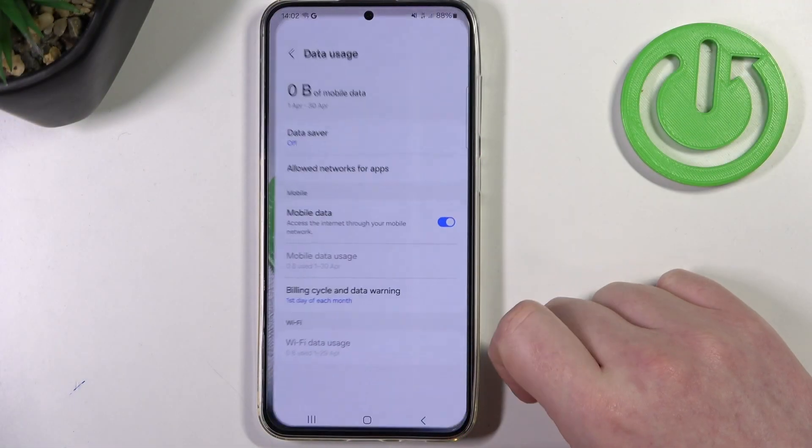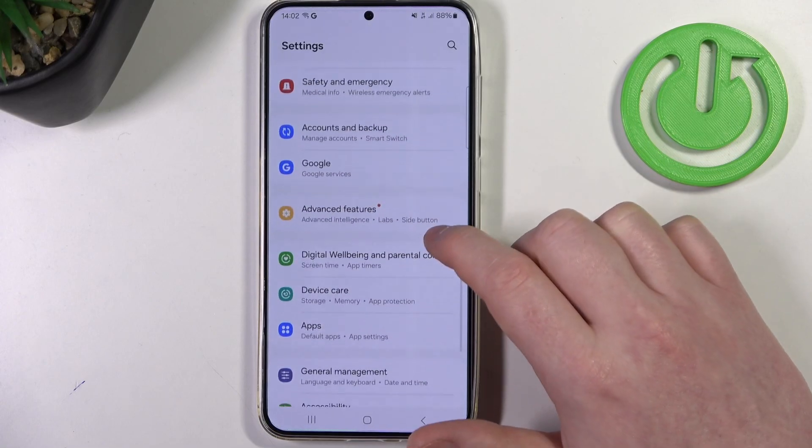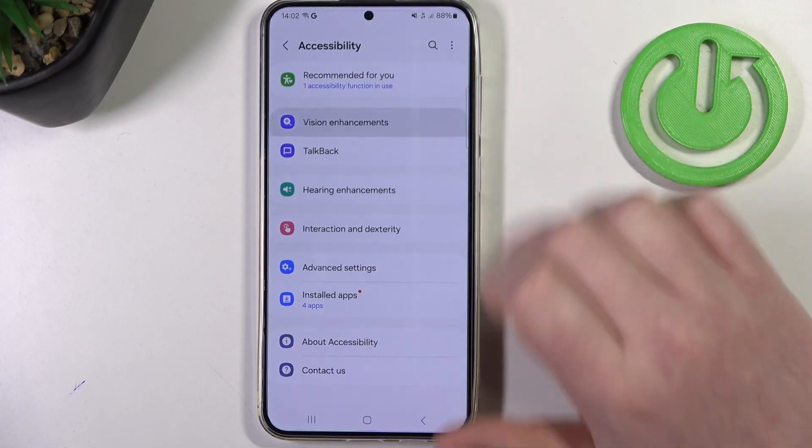To do this, first we'll need to launch our settings, then inside move down and look for accessibility. Enter it, then go for vision enhancement.